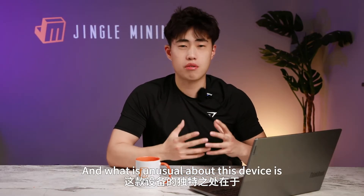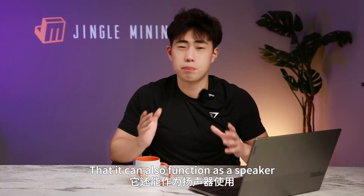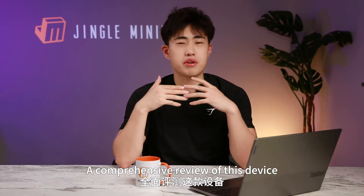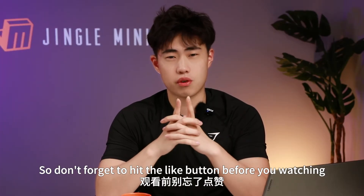What is unusual about this device is that it can also function as a speaker — such a creative idea. So in this video, I will take you through a comprehensive review of this device.